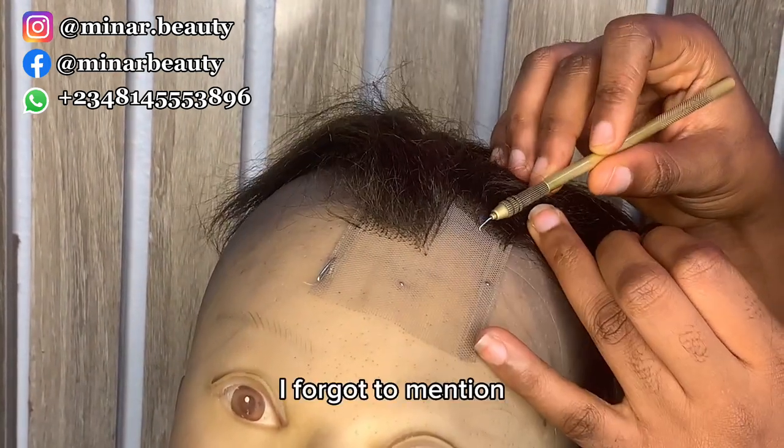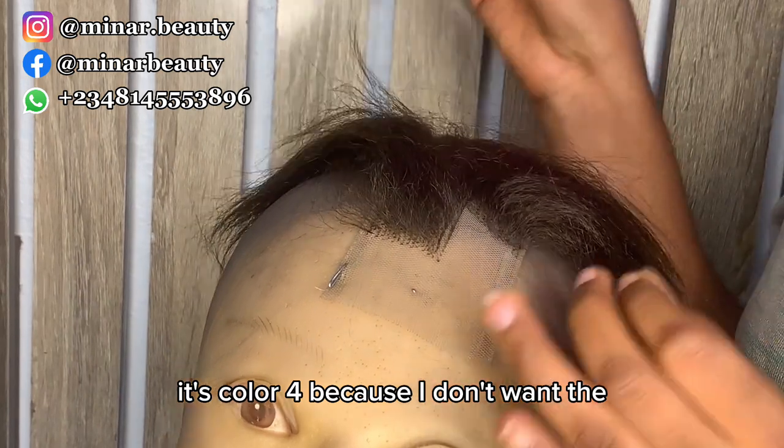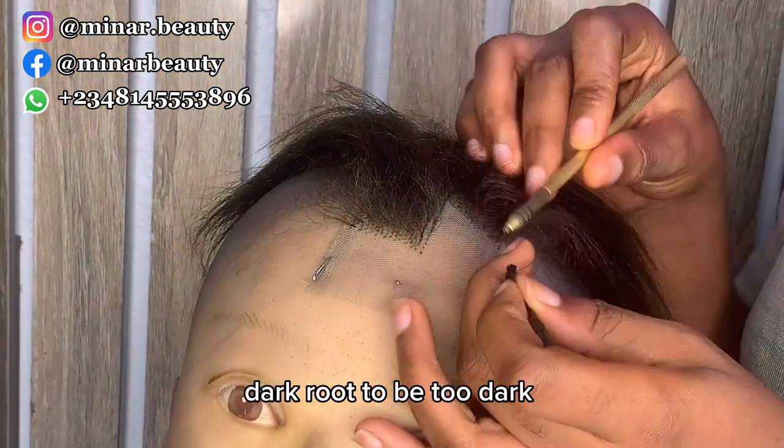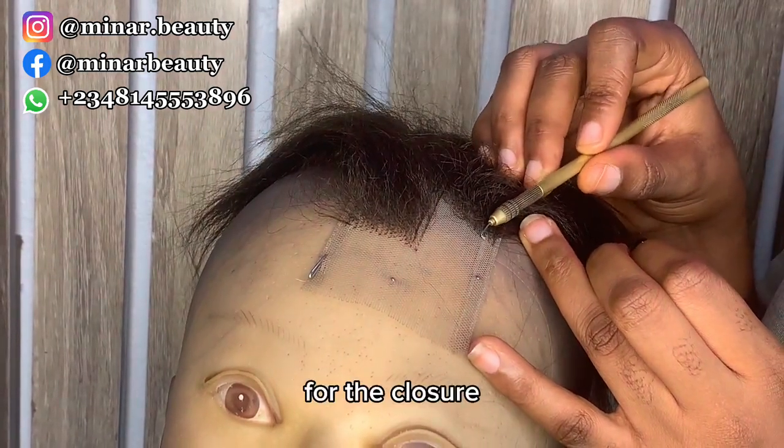I forgot to mention the color I'm using for the air ventilation — it's colorful, because I don't want the dark wood to be too dark. I want it to look natural as well, so I'm using colorful for the closure.